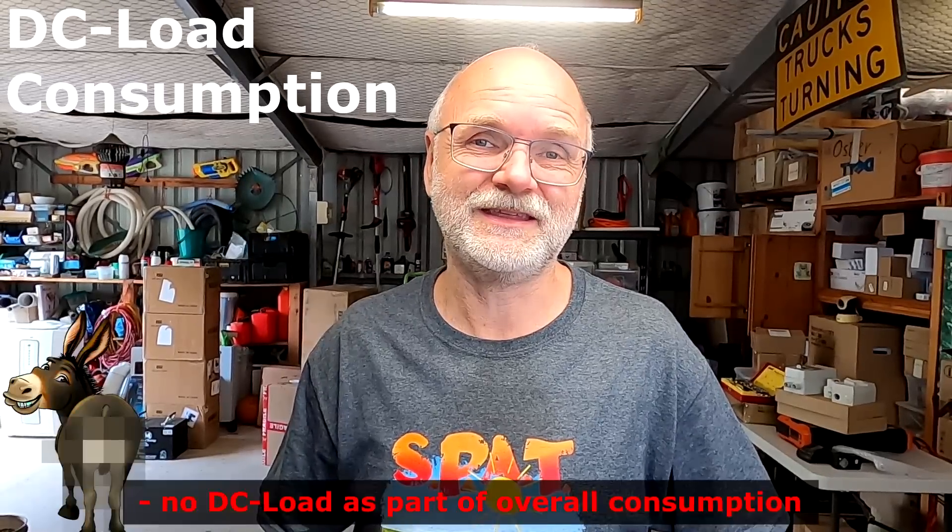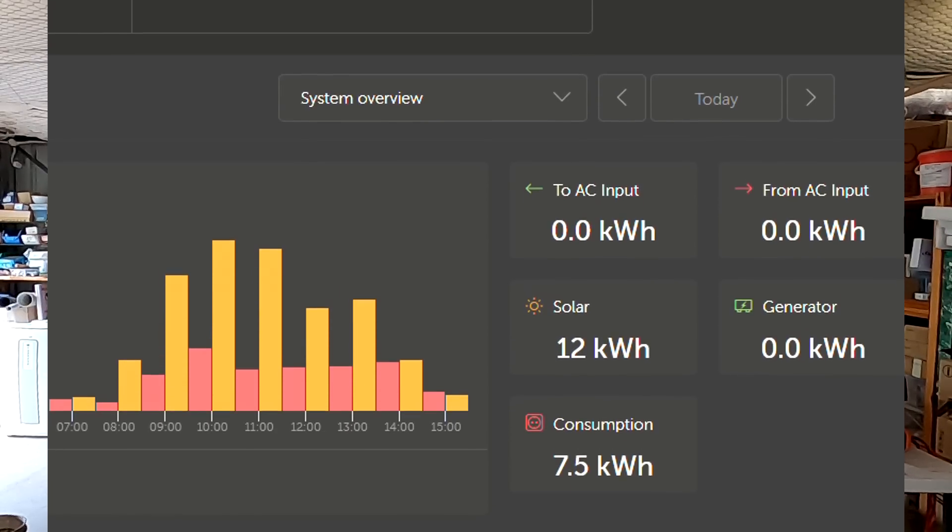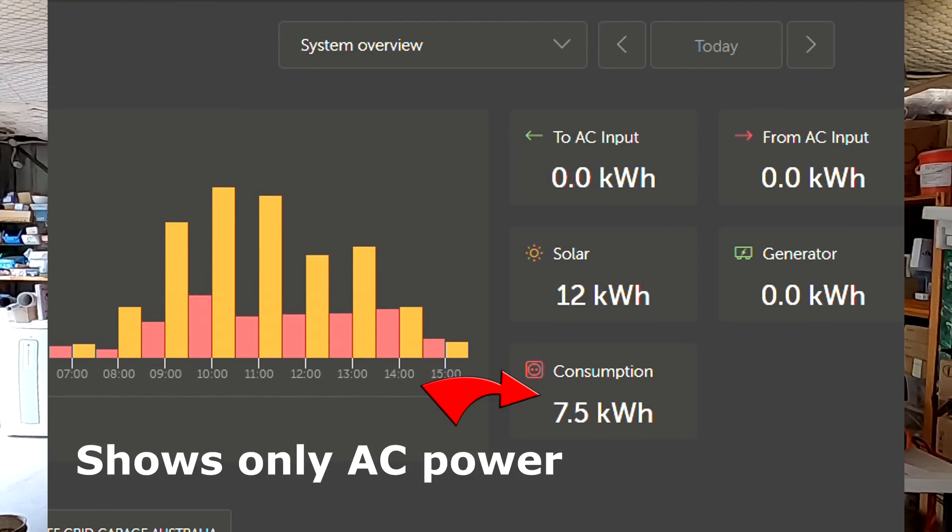Clearly all of these BMSs are poor when it comes to balancing. The Gobel Power BMS was especially disappointing — only 30, 40, 50 milliamps, I could hardly measure anything when it was balancing. Unfortunately, none of the tested BMSs show a DC load when connected to a Victron system. They show the actual DC current and power, but this is not accumulated and added with the AC power into an overall consumption total. I'm not 100% sure if this is a problem with the BMS or the Victron system, but the CEPLOS BMS does it perfectly — it's the only BMS that shows the DC consumption.